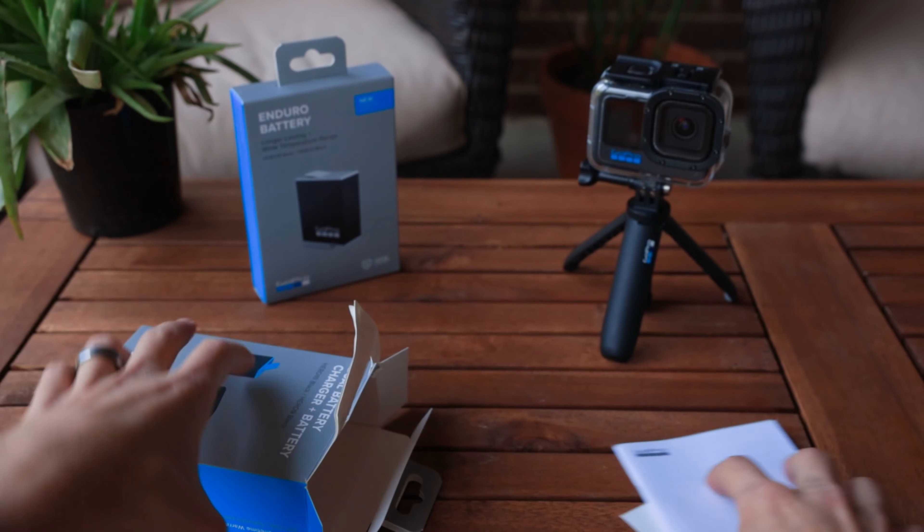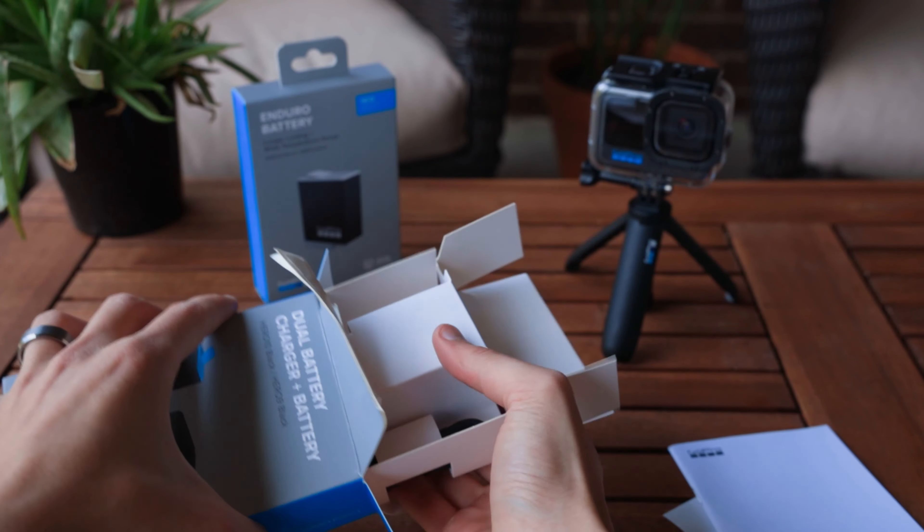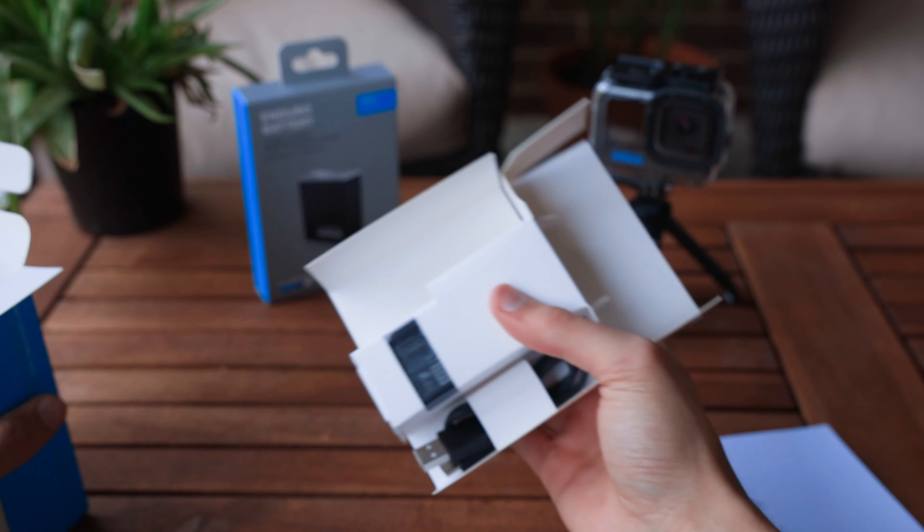With it, you can take two batteries, charge them at once, and this will really help any time to keep everything juiced up.